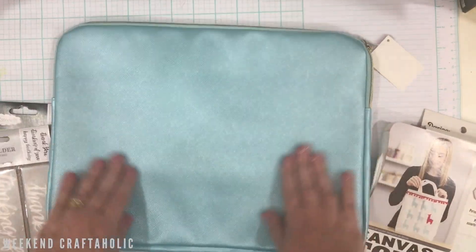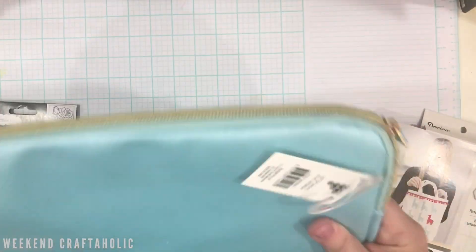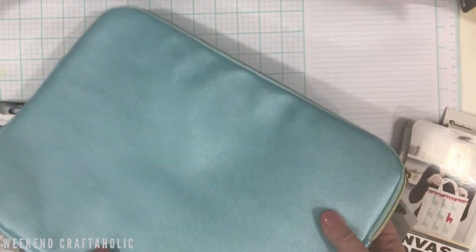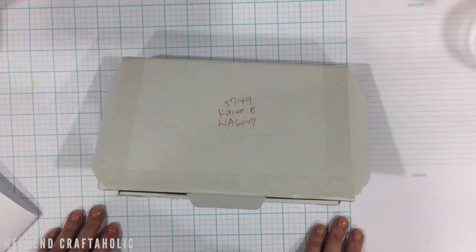I'm going to try and Cricut this laptop bag as well — I love this shiny teal color. As I'm getting more and more back into the office, I thought it'd be good to have a little pouch for my personal laptop so I can play on it during my lunch break. That is my haul from Spotlight so far.